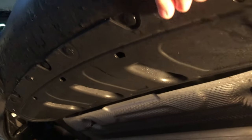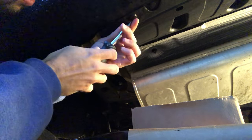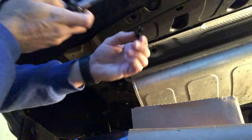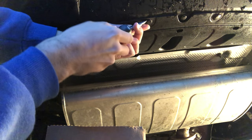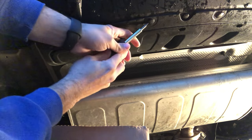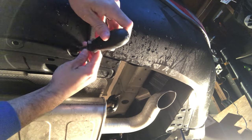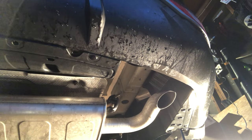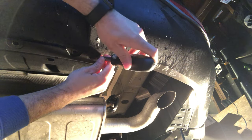This plastic piece comes standard on a Tucson, Santa Fe, and probably the Kia Sorento as well — you're going to find the exact same plastic piece with the exact same clips. These clips just require a flat head screwdriver, just a matter of prying in between the clip and the edge, popping out the first quarter inch, and then they come out. The clip itself kind of blossoms at the end, so you may need to slide that out.